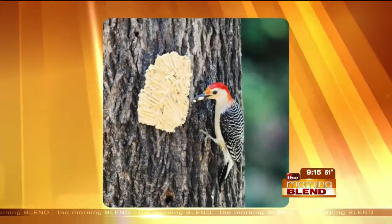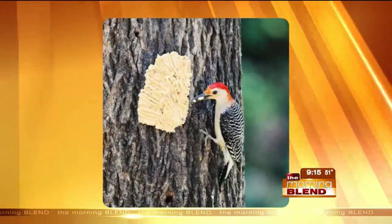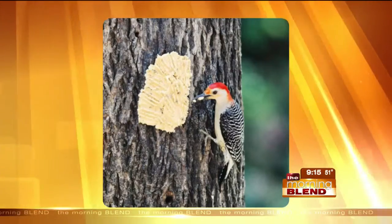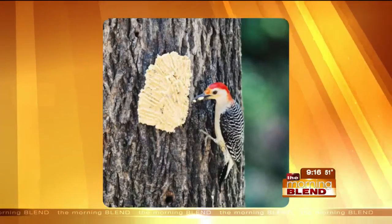Is bark butter one of those things for protein? Bark butter is one of those things. It was originally designed to be fed on the side of a tree — you just smear it on with a fork or a knife, and it stays.